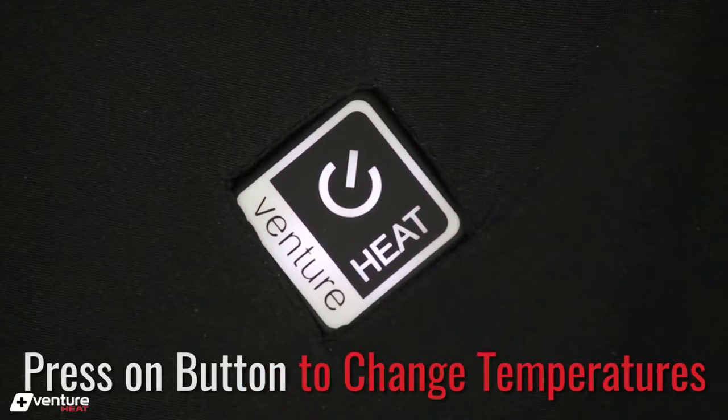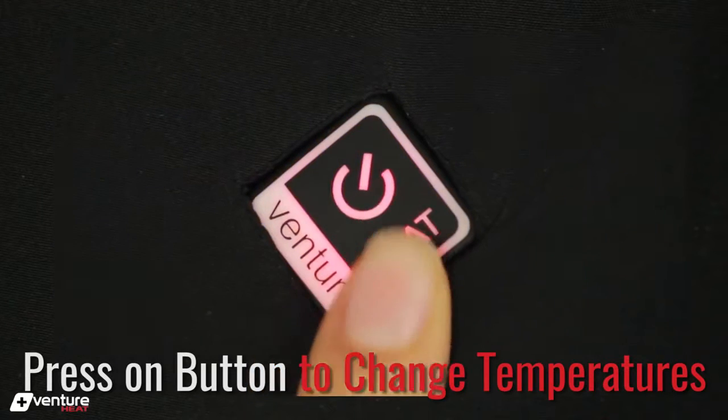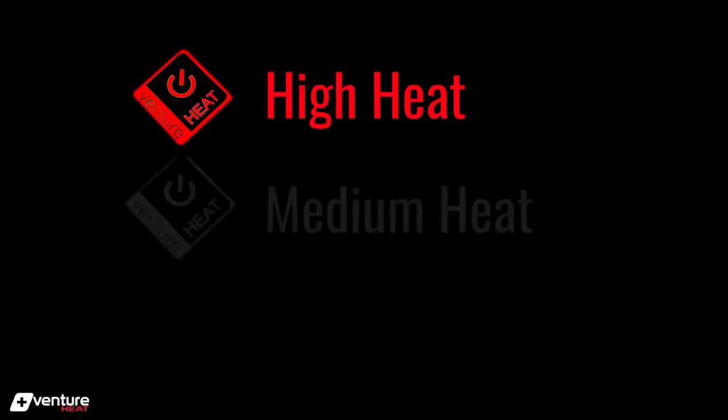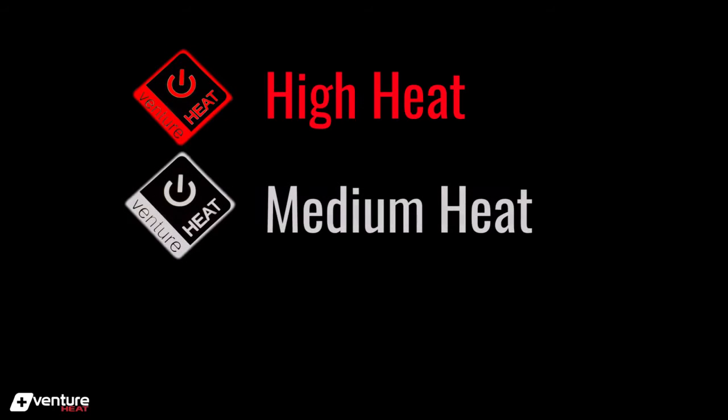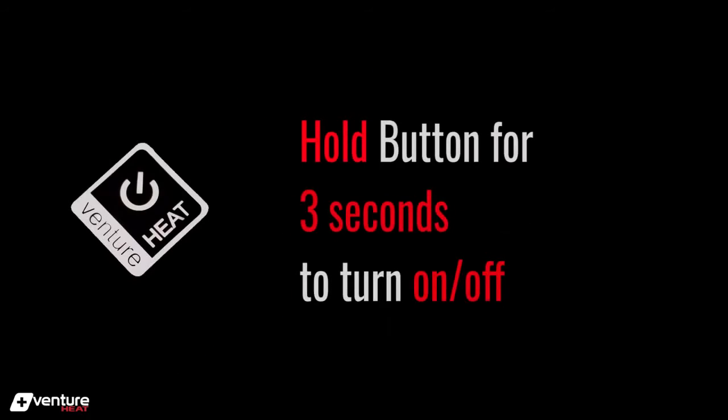You can then cycle through the different heat temperatures by simply clicking the button. High is indicated by the red color, medium is indicated by white, and the blue light indicates the low temperature. You can then hold the button for three seconds to turn the jacket off again.